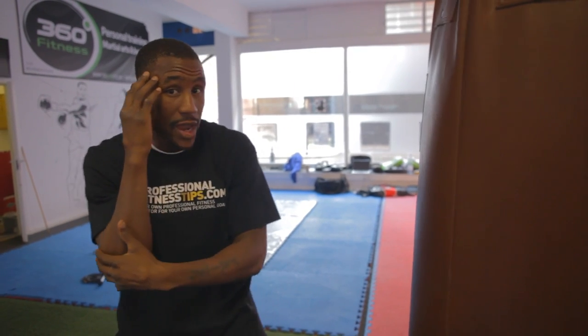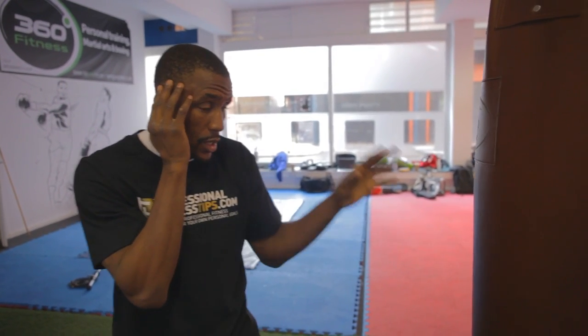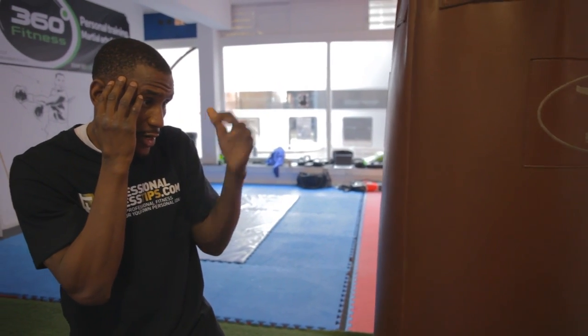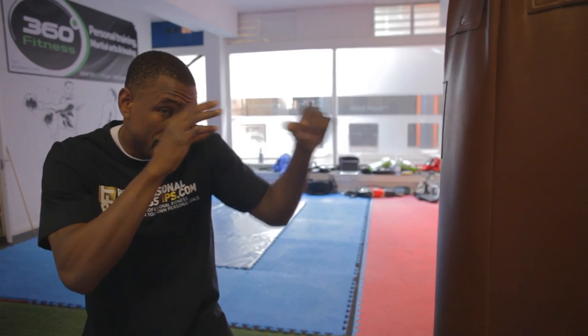This time, you want to have your rear hand on the side of your head — we call it holding the phone. It's like you're speaking on the phone to someone. And you want to have that defending the side of your head, and coming out to defend and block the jab when you're throwing the jab.